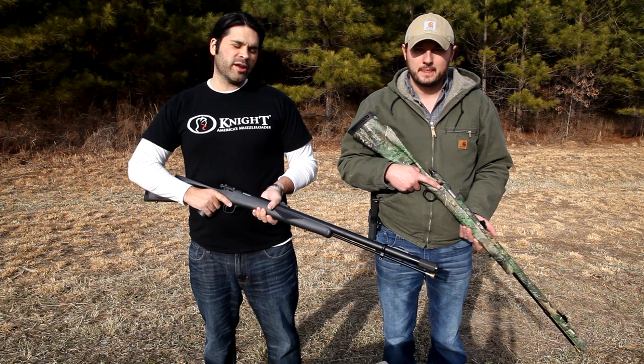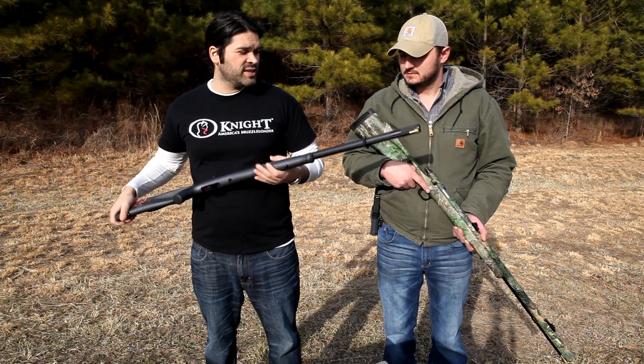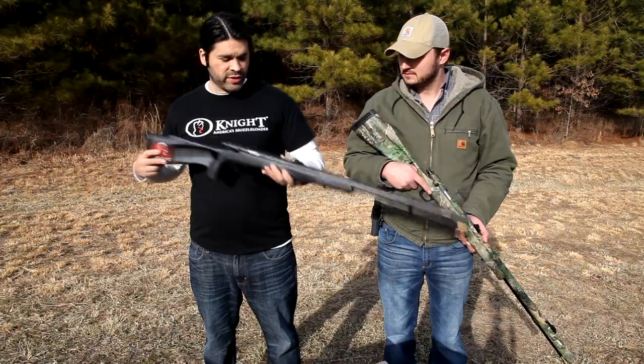All Knight Rifles are 100% American-made and ship out of the state of Tennessee. So if you want to support the South, this is a good way to do that.